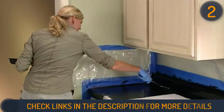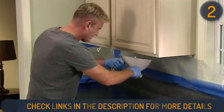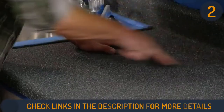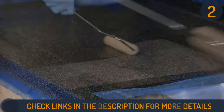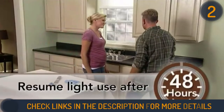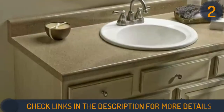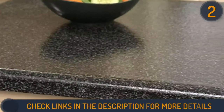Rustoleum Countertop Paint comes in a variety of colors such as charcoal, desert sand, java, and onyx — you can choose based on your preference. It is an easy kit to apply that dries quickly on all surfaces without seams or bubbles. Furthermore, it is a durable paint that keeps the natural appearance of the surface for a long time, and it always maintains an attractive look which gives your kitchen an excellent outlook.